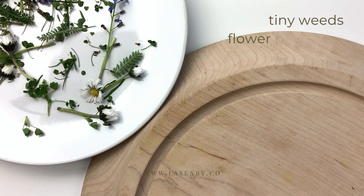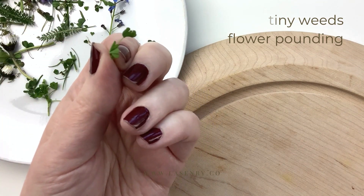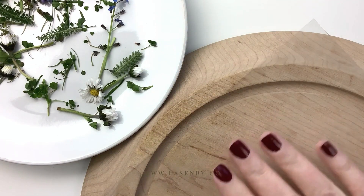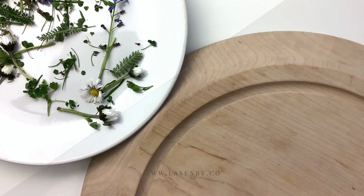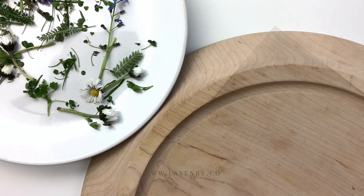We're going to do flower pounding with the tiniest tiniest flowers and leaves, so wherever you live you can do this. We're going to use acetate, which you can get from food packaging, just to give a flat surface and also so that the juices from the flowers and leaves won't leak through, giving a really good finish on the fabric.